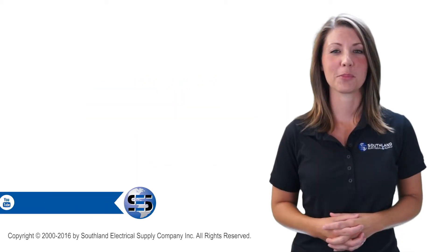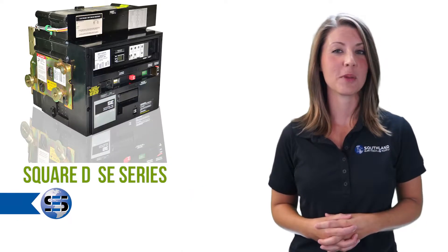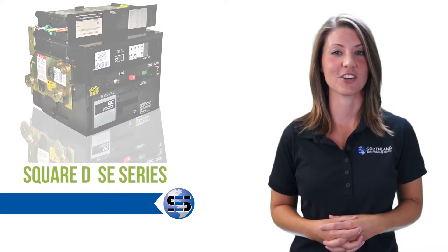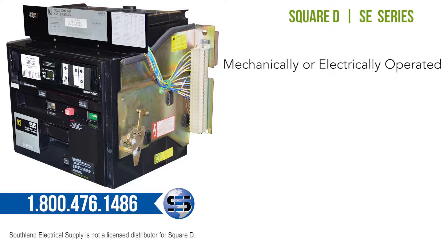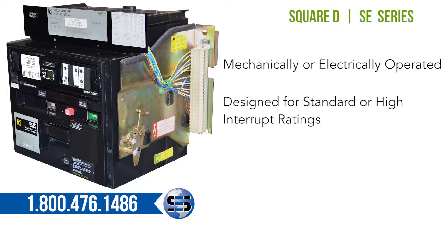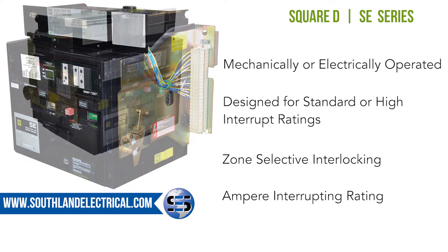Welcome back to Electrical Minute, brought to you by Southland Electrical Supply. In this segment of our Insulated Case Breakers series, we'll be featuring the Square D SE series. The SE series can be mechanically or electrically operated, designed for standard or high interrupt ratings, zone selective interlocking, and ampere interrupting rating.